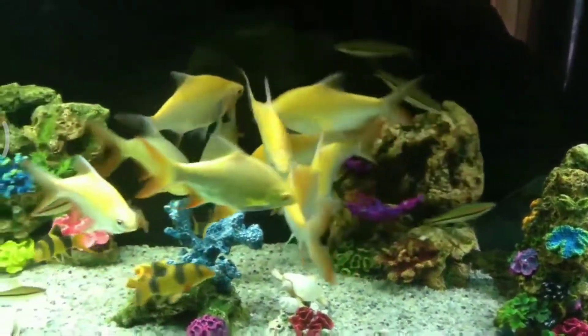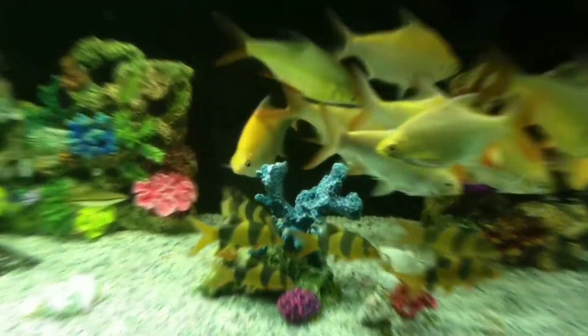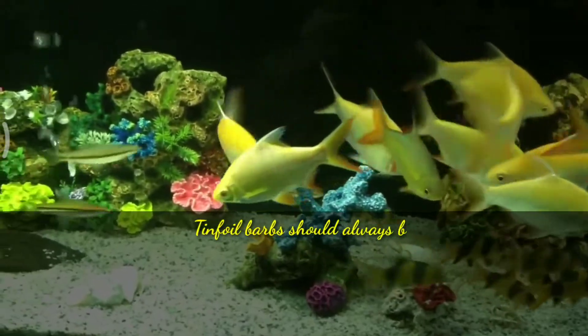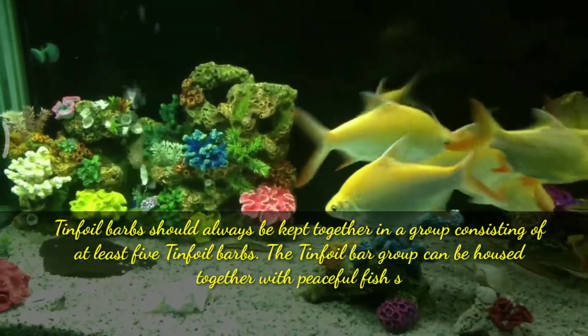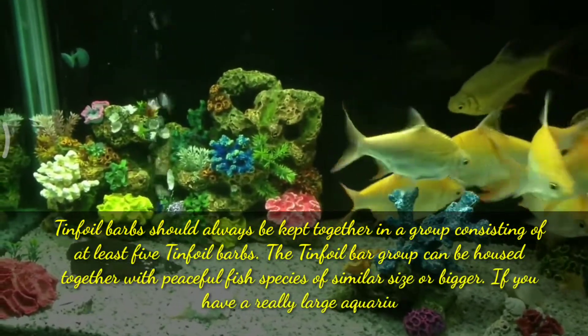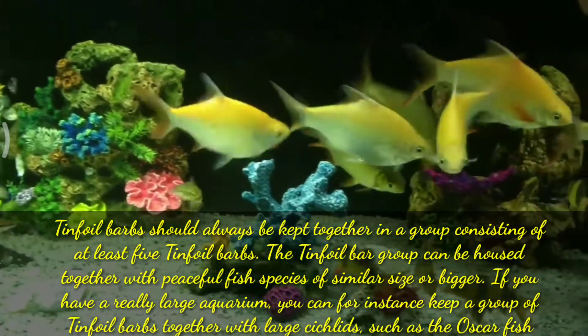Hi guys, welcome to my YouTube channel Aquafina. In this video I am going to discuss the tankmates for your tinfoil barbs. Tinfoil barbs should always be kept together in a group consisting of at least 5 tinfoil barbs. The tinfoil barb group can be housed together with peaceful fish species of similar size or bigger.